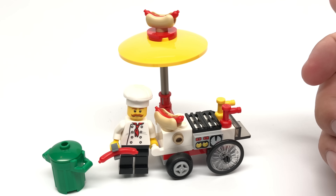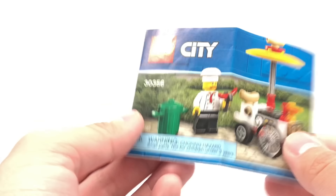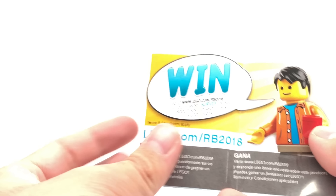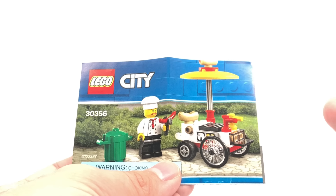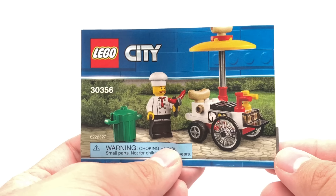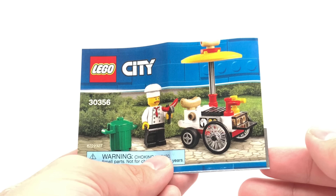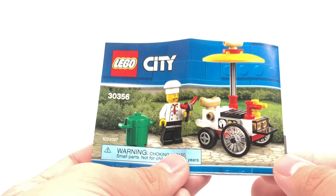There's one last thing, which is the instructions. I always feature the instructions because it's a piece of packaging that usually has interesting ads, but they have not had an interesting ad for any of these polybags recently. I don't know why that is — maybe they just don't want the sets to leak out early. So maybe I should just stop featuring the polybag instructions. What do you guys think? Leave your thoughts in the comments below.